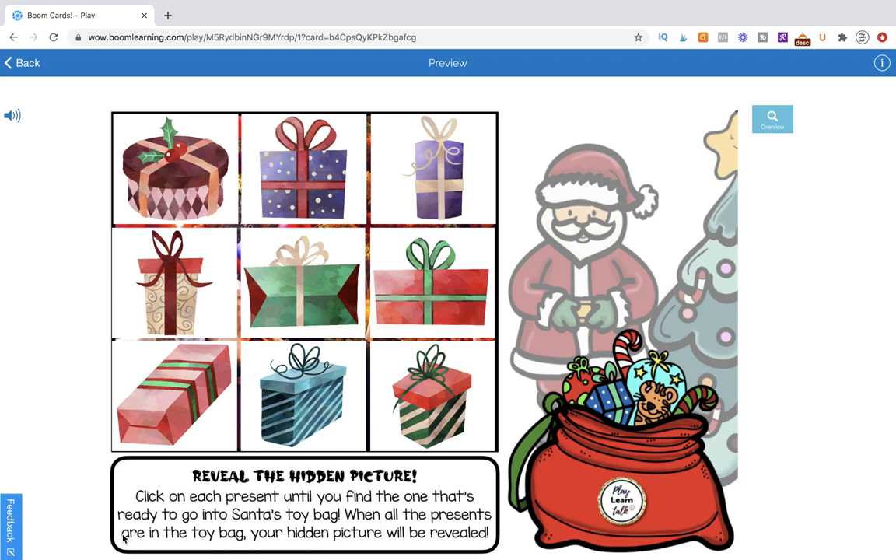Today we're going to learn how to make a grid of nine pictures that cover up a larger mystery picture. I'm going to give you a tip on how to align them neatly using a tool inside the Boom workstation — I wish I knew about that tool way earlier because it's really going to save you so much time.